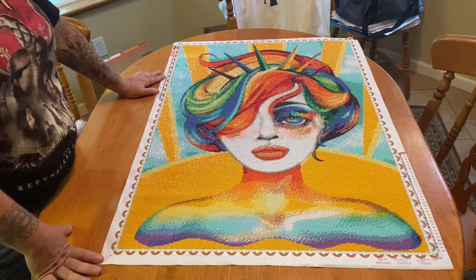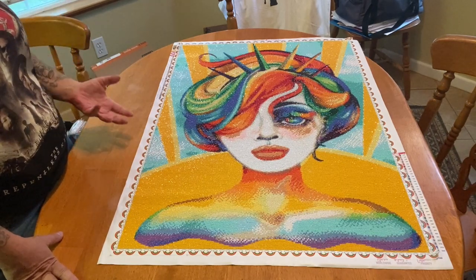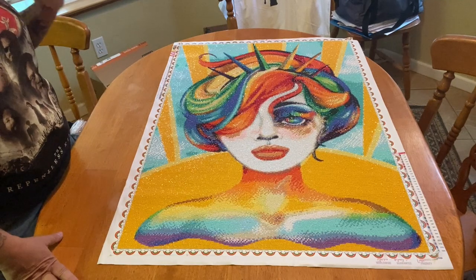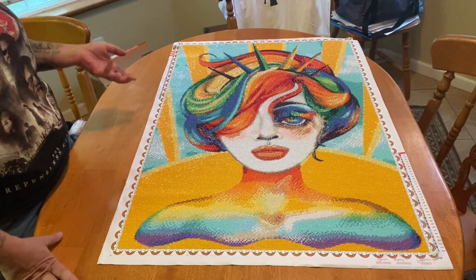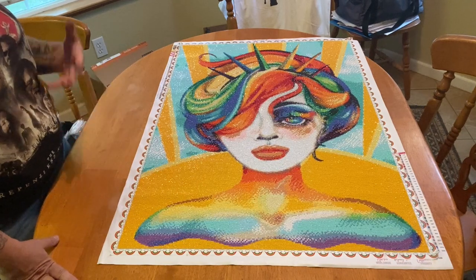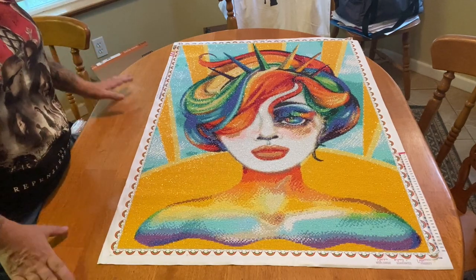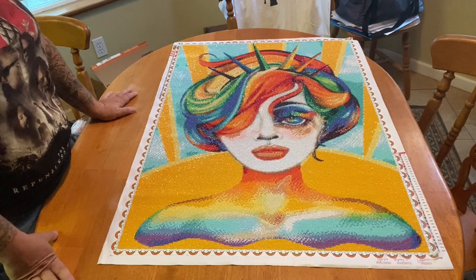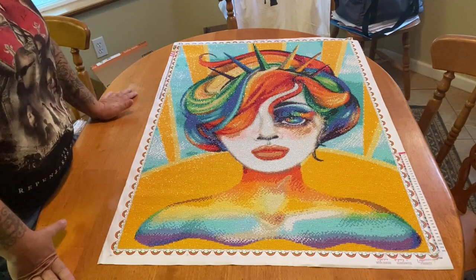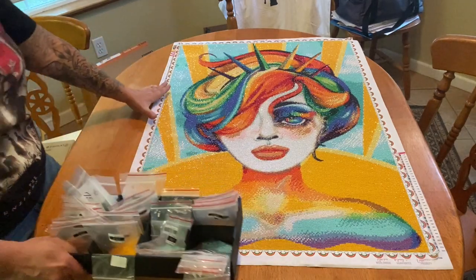Another reason why I like her so much, besides the rainbow obviously — because the rainbow has a significant meaning, because my daughter is part of the LGBTQI+ community and I do everything I possibly can to support her, empower her, and uplift her. But her crown reminds me of the Statue of Liberty. I'm from New York, so anything that even slightly resembles or gives me that feeling about New York, I'm gonna get. I will also put up the unboxing of this so you guys can see what it looked like prior to me starting.